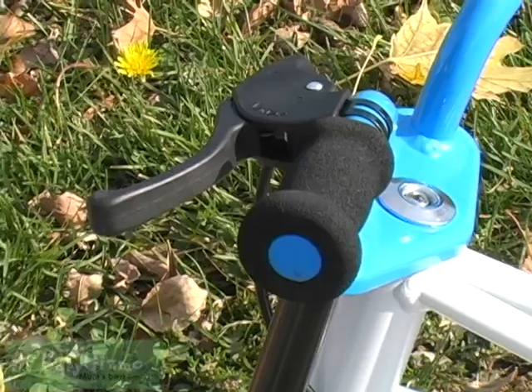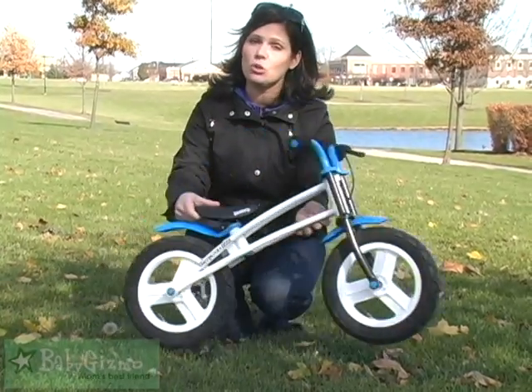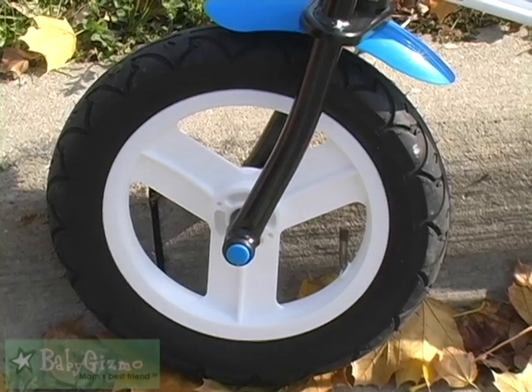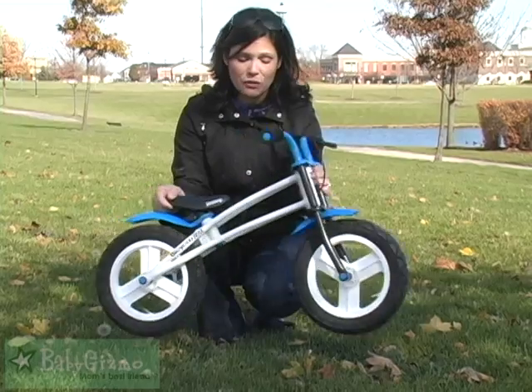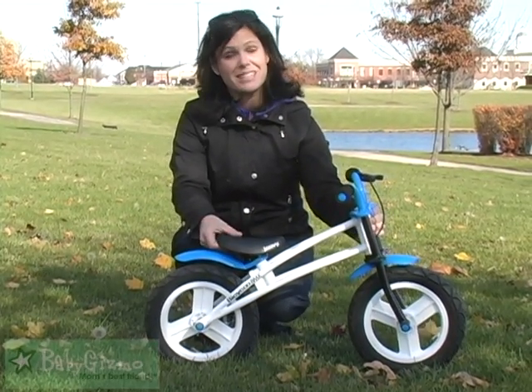This one's a little different. It does have a handbrake to allow your child to slow down, or they can use their feet to slow themselves down. It has air-filled tires and an adjustable seat. So it is a really, really cute bike. It comes in different colors for boys and girls, and it's just a lot of fun.